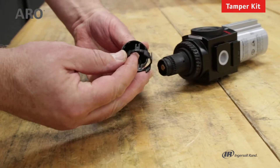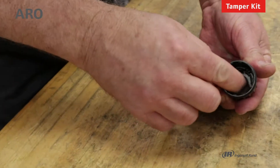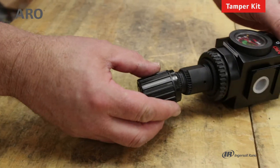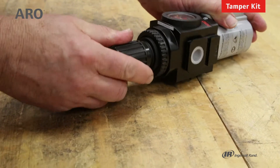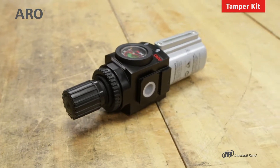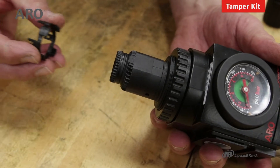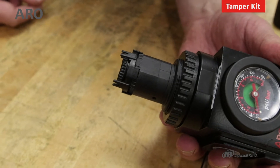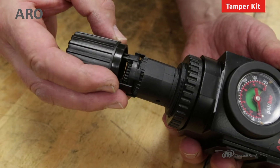Take the tamper kit and first insert it into the adjustment knob and push it down into place. Then take that over the bonnet, secure it, and now you can no longer turn the adjustment knob or alter the pressure range. Here's a close up of the bonnet on the piggyback filter regulator and how the tamper resistant kit locks into the grooves on the bonnet. Once you slide the adjustment knob over the unit, it will lock it in place.